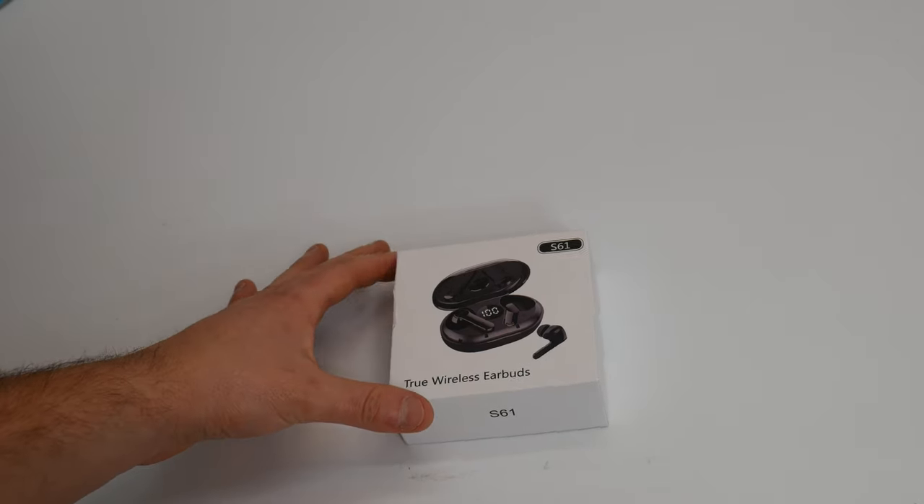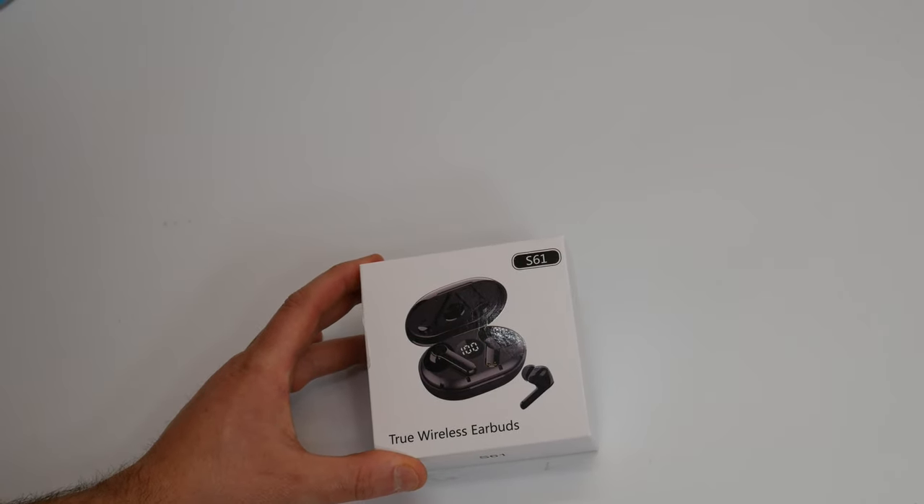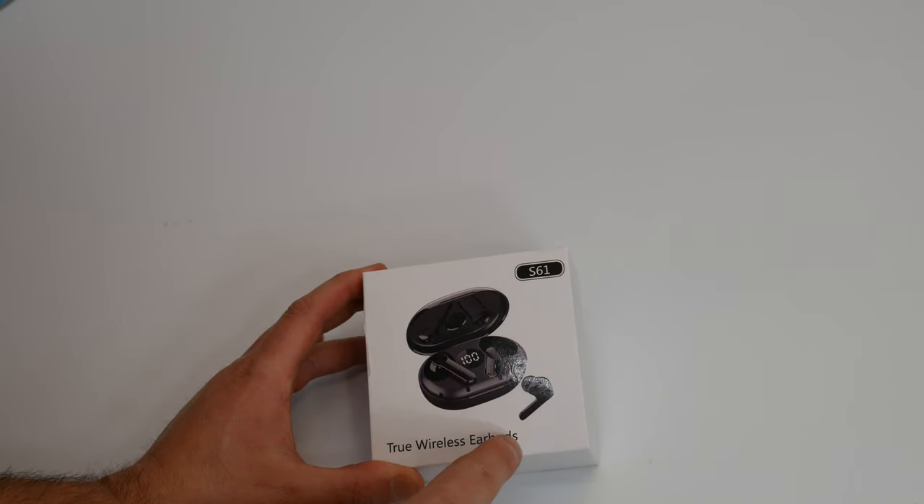All right guys, we are back. I'm back today and we are reviewing the S61 upgraded true wireless earbuds.